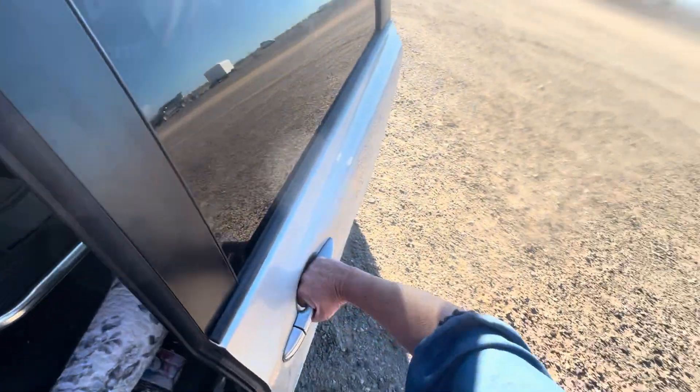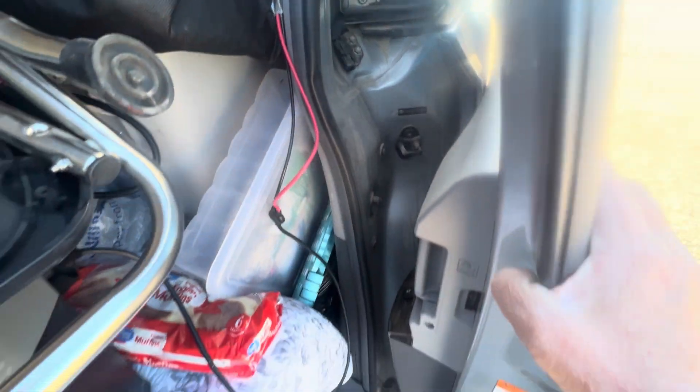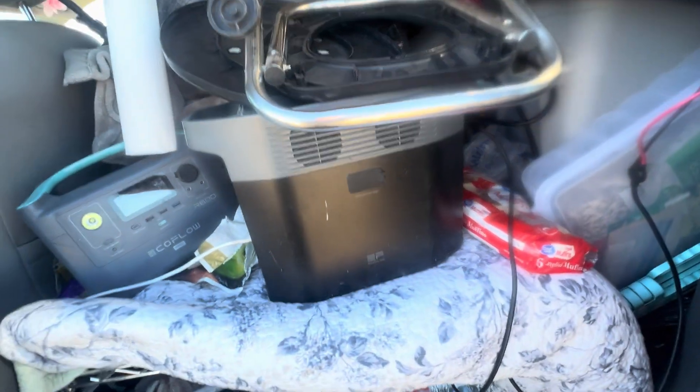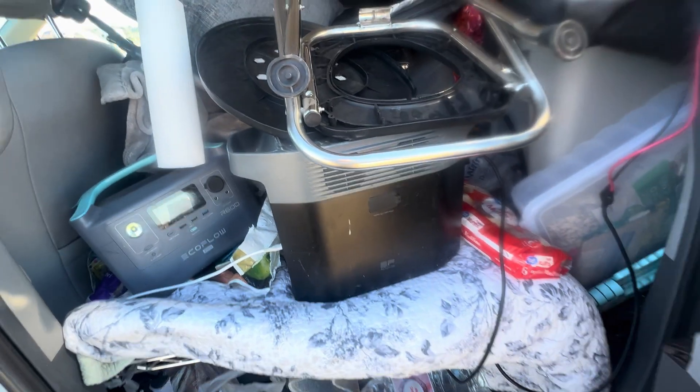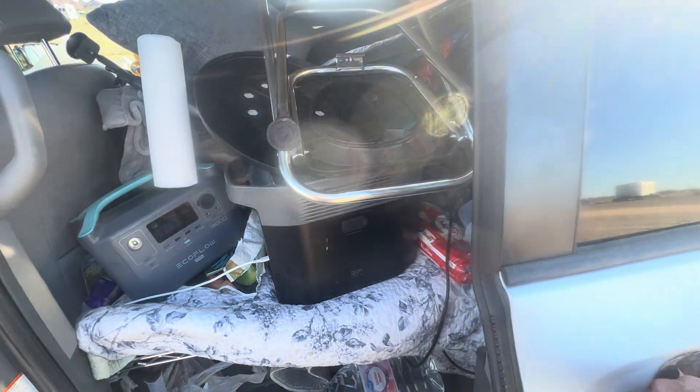I haven't finished it yet, but we have brought it down here and attached it a little with tape. It goes in and it's attached to my solar generator, so I still have to unload my van and create the bed in there.